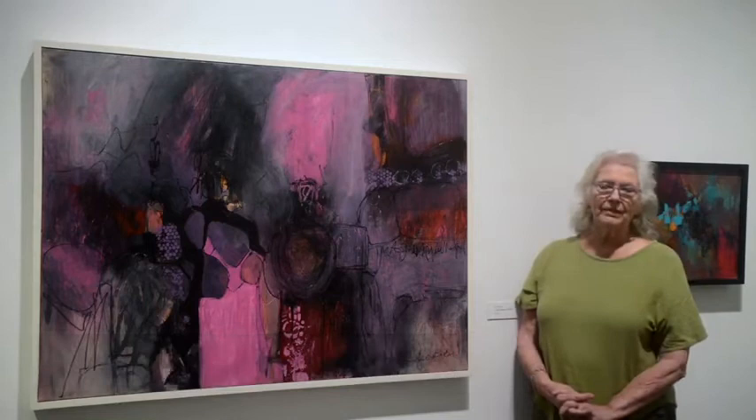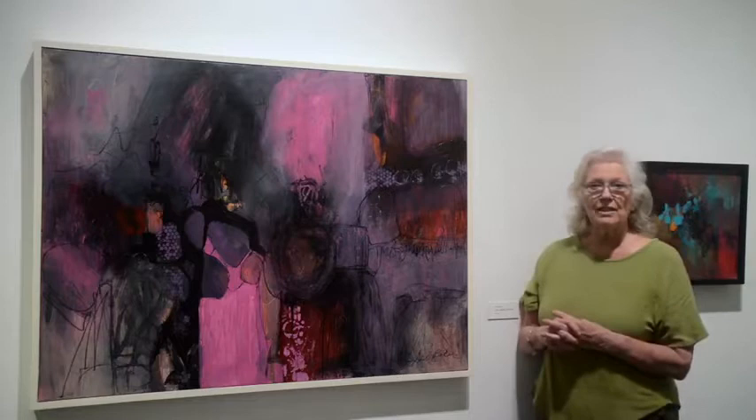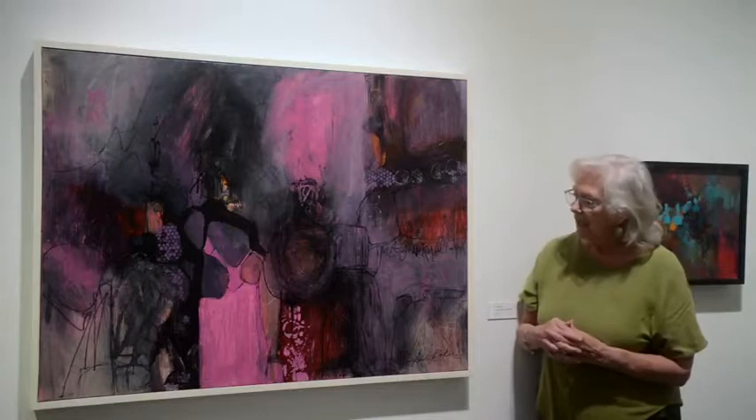My name is Gail Bocor, and I am a member of Beaux Arts. I have been a member for approximately four years. This piece that I'm talking about — I will be discussing the process. This was in a show in January that was at the Jane's Art Center, and it was called Visual Symphony.